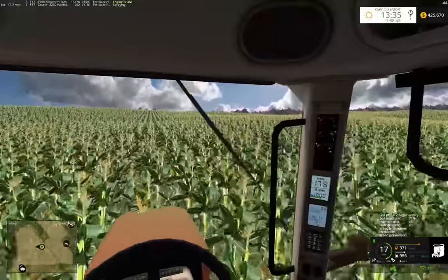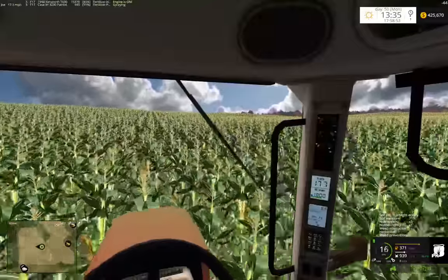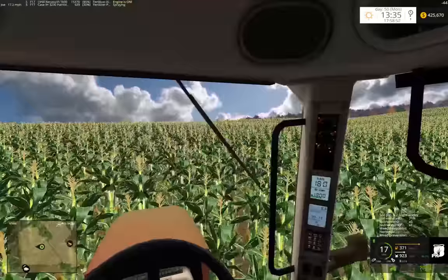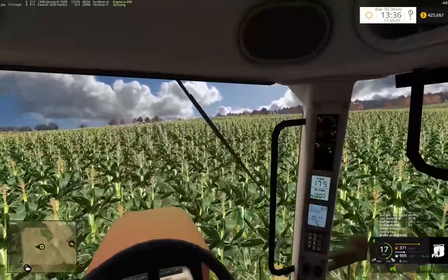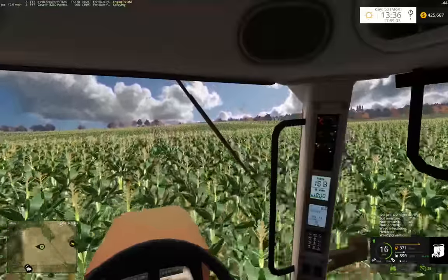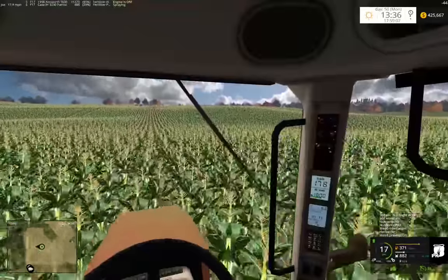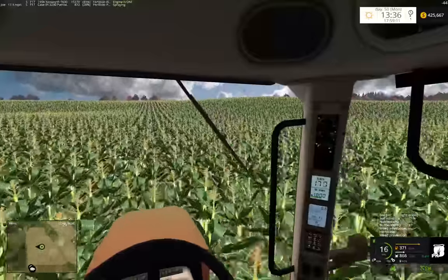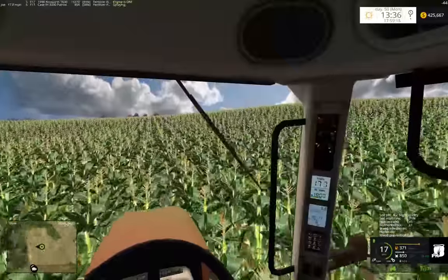That same 120-acre field I was talking about - I was looking at the taxes and I think they paid $400 in taxes on that 120-acre field. Whereas my parents' lake home, two acres on the lake, is like $7,500 a year in property taxes. It just shows you the discrepancy.